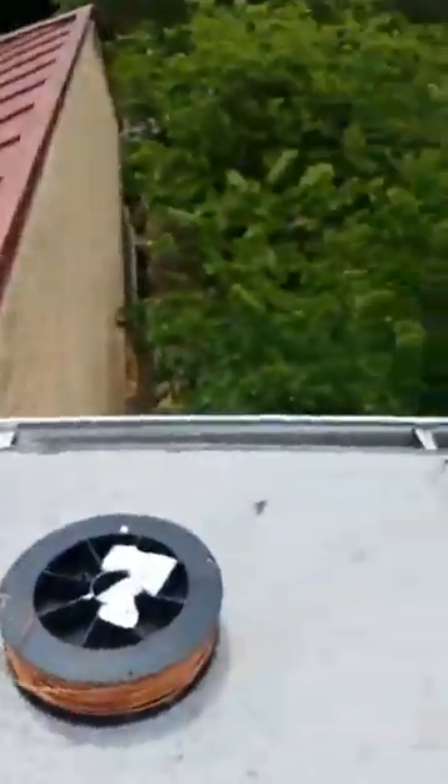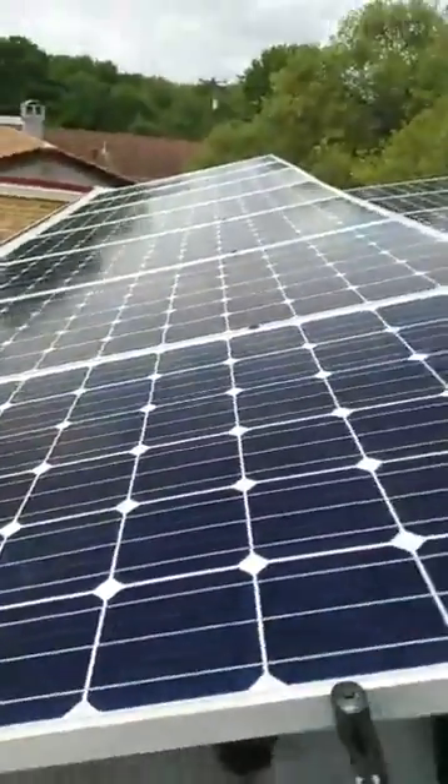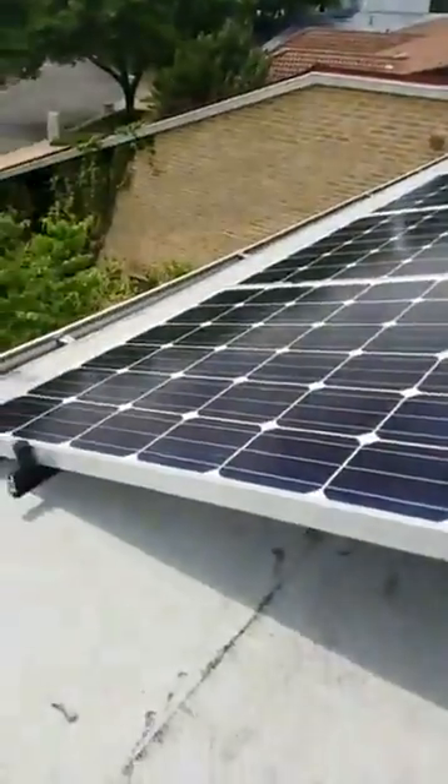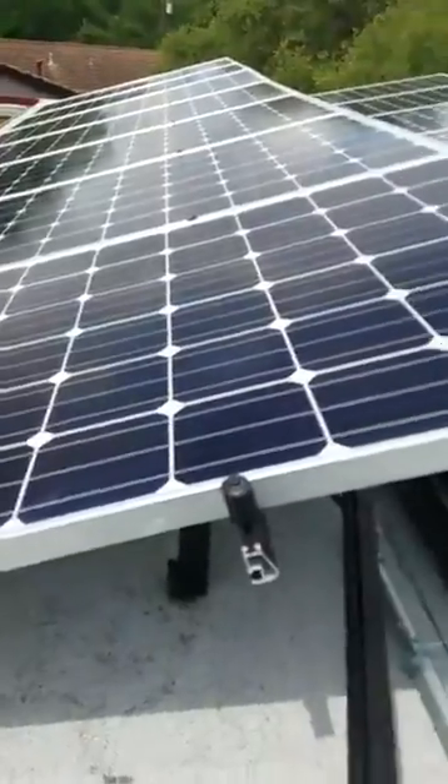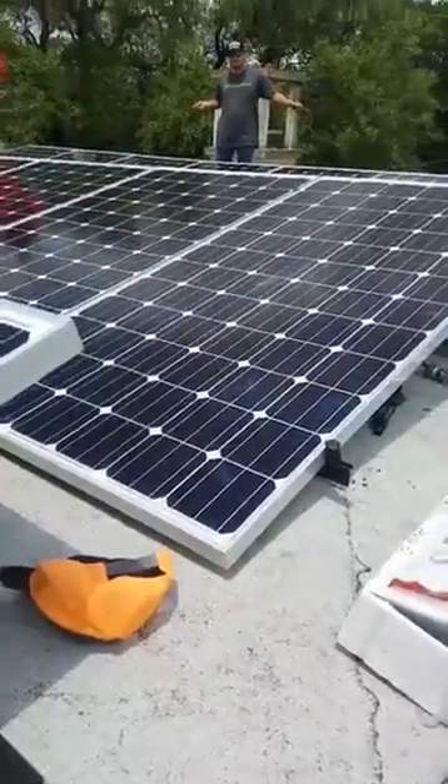And if we look behind us, we've got this flat roof and we've got these beautiful Mission Solar 72-cell panels — the exact same ones that are on the Alamo 1 through 6 solar fields — producing 330 watts.